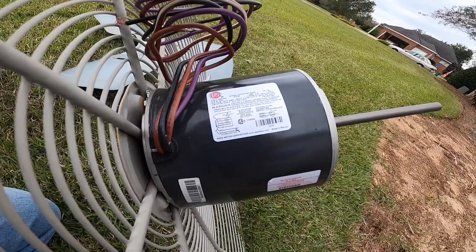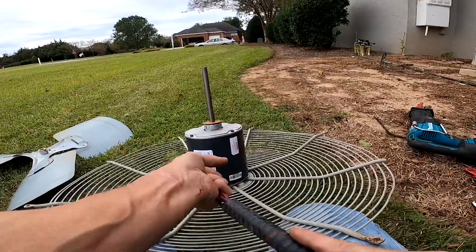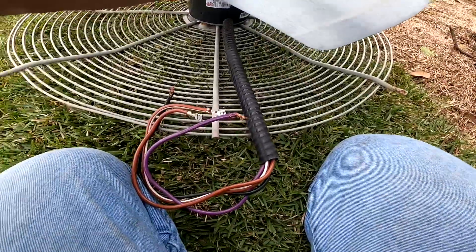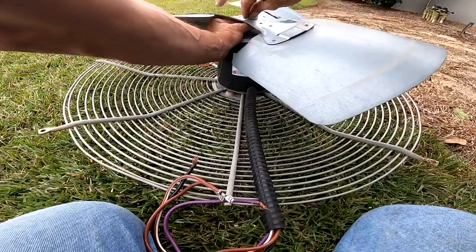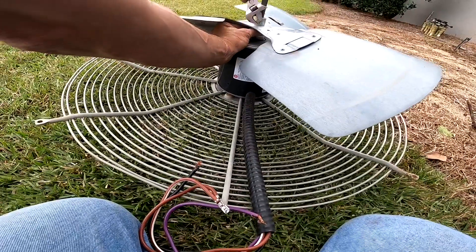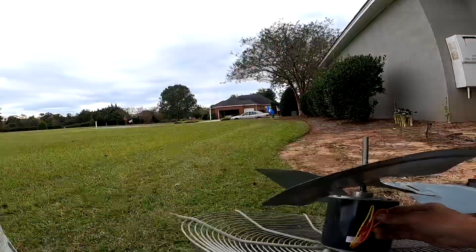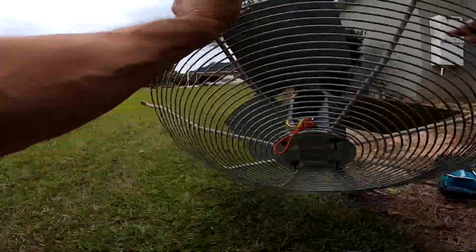I'm trying to see if there's a label to help me with rotation, but there's no label. We'll just have to figure it out once we get it wired up.